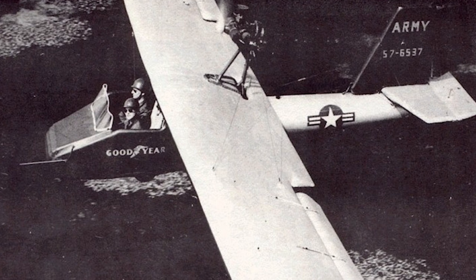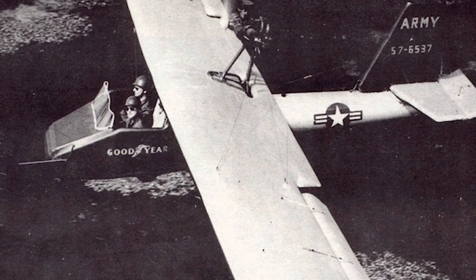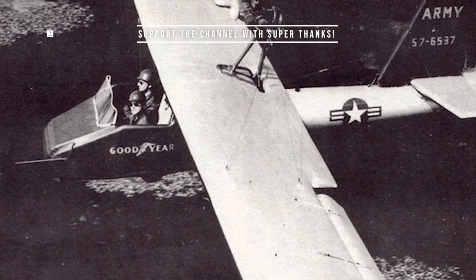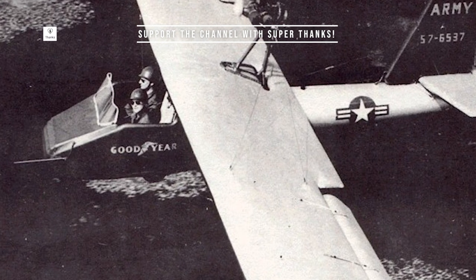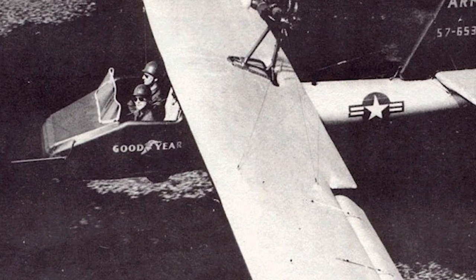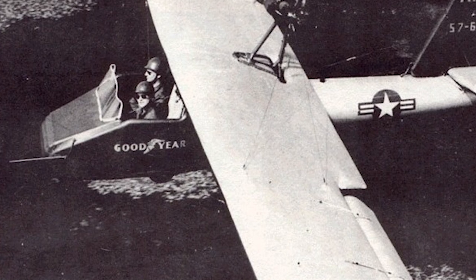Testing showed that the aircraft would be able to retain pressure even after being punctured by up to six .30 caliber bullets. The Inflataplane was made in at least two versions, a single-seater and a two-seater. It had a two-stroke engine and had a maximum speed of around 70 miles per hour.